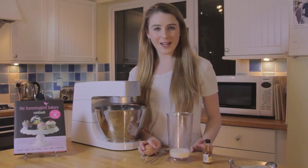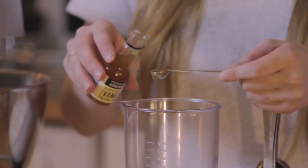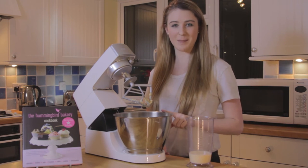Mixing in half the milk, combine until it's just incorporated. With the remaining milk, add the one egg and a quarter of a teaspoon of vanilla extract, and now whisk the mixture together.